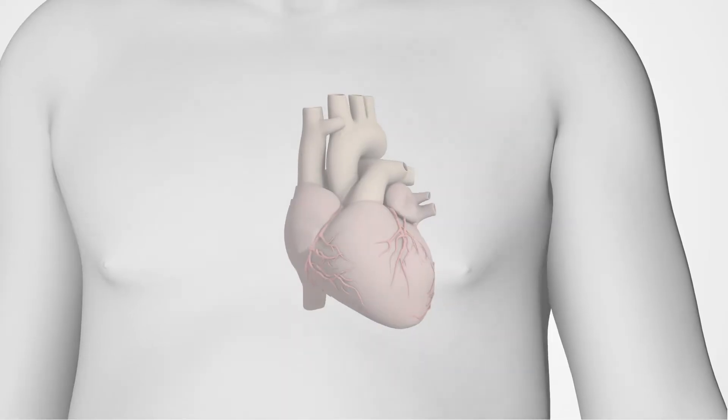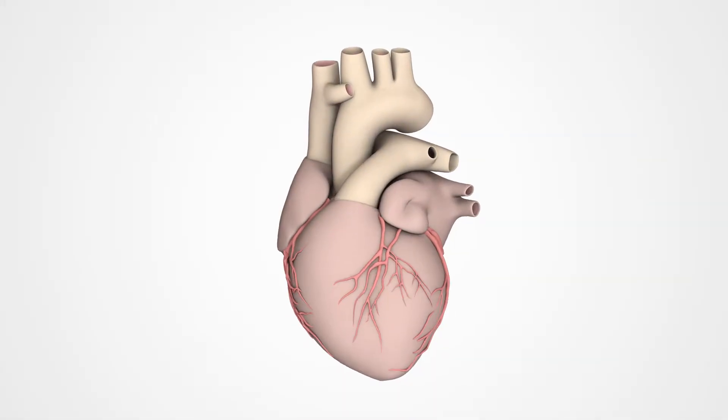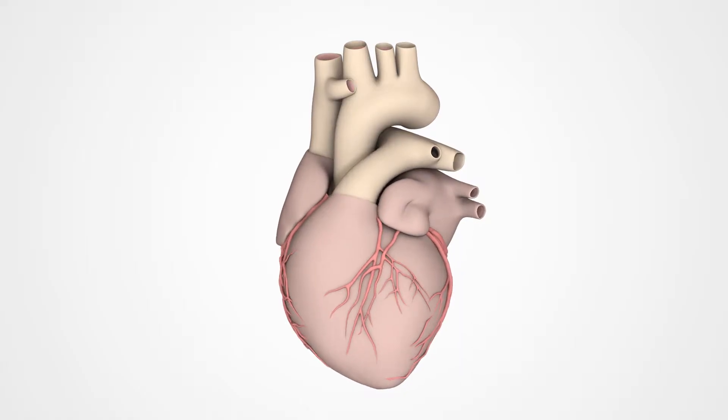Our heart works like a pump, pumping low oxygen blood to the lungs and fresh oxygen-rich blood to the rest of the body.